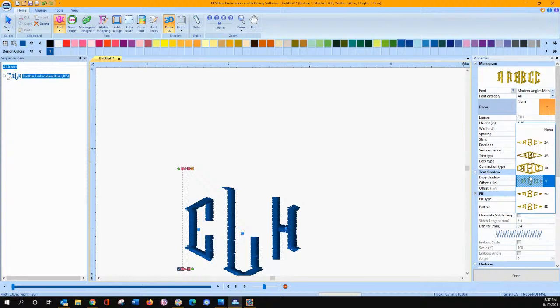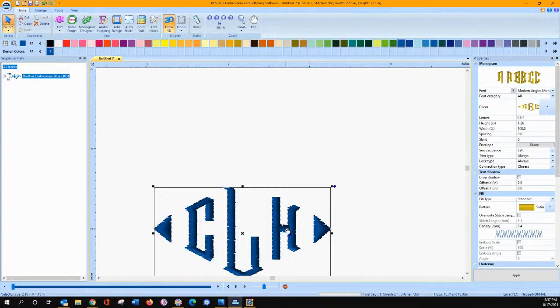Can you use other text styles besides the ones specifically for monograms? Yes, you can — they're just not going to be that monogram style; it'll just be a little bit different.